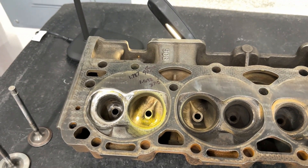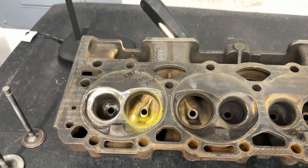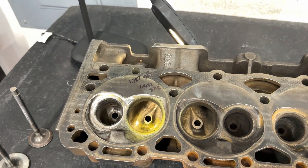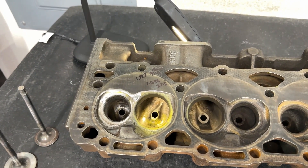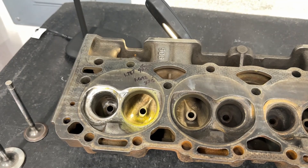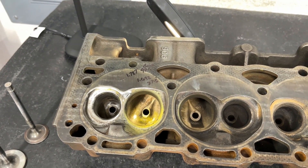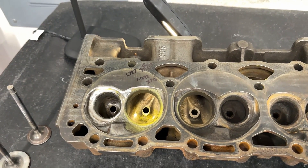For an extra 30 bucks I'll make a video critiquing your port work. One guy in the past sent in a set of Dragon Slayers that he ported — I think the thumbnail says 'this guy's got balls,' because it does take a lot of balls to have a professional critique your work. It's kind of challenging, and that's what this one is. I did not port this — I don't port cast iron, as many of you know. A customer sent this head in and asked me to critique it, do a video, and flow it. So that's what I'm doing today.